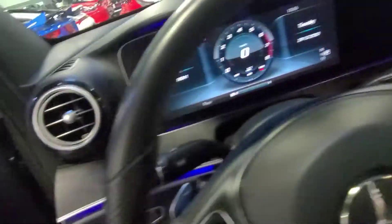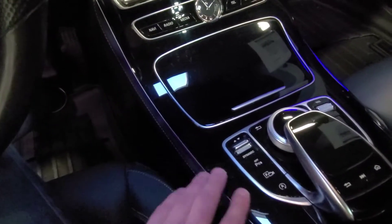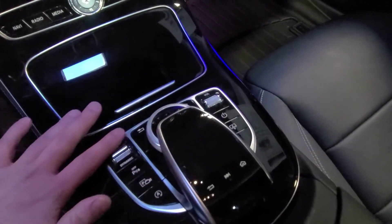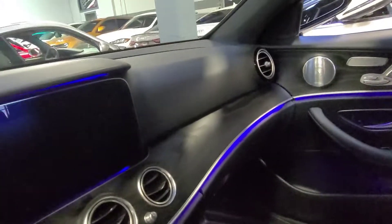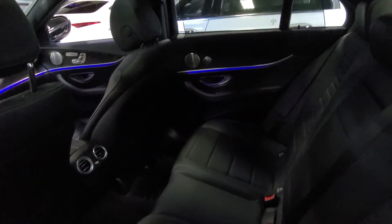Let's jump in here and take a look at the trimming. Piano glass, piano black trimming here — they tend to get pretty scratched up, micro scratches or whatnot, but this one seems to be in awesome shape. Very nice. And finally the rear seats as well — great shape.